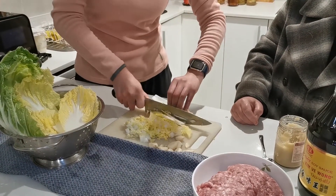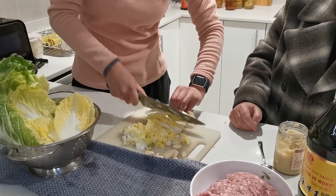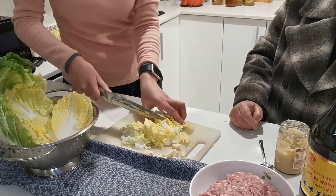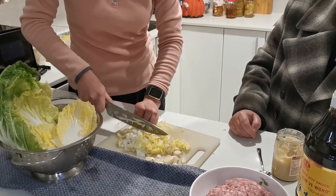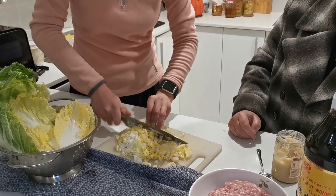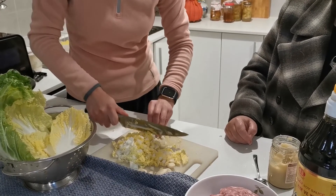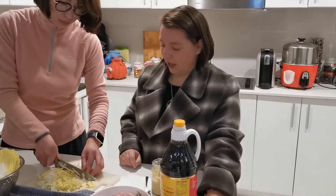Ming is cutting the cabbage up really finely — into long shreds and then into tiny bits. We're mainly using the leaf portions, the nice green bits from the middle rather than the heart. When you put them into the dumplings they will kind of melt in, adding to that soupiness inside each dumpling.